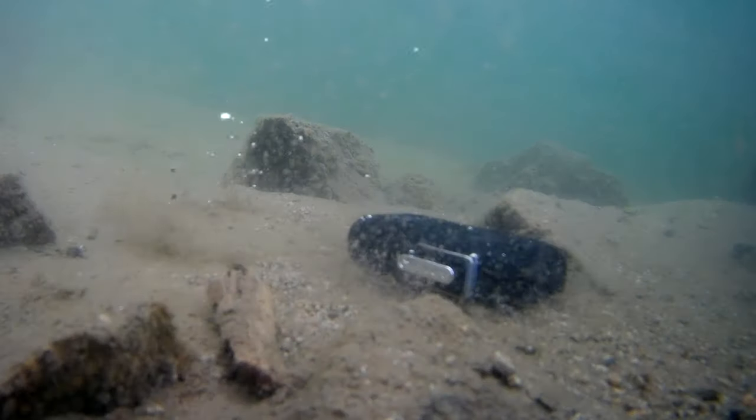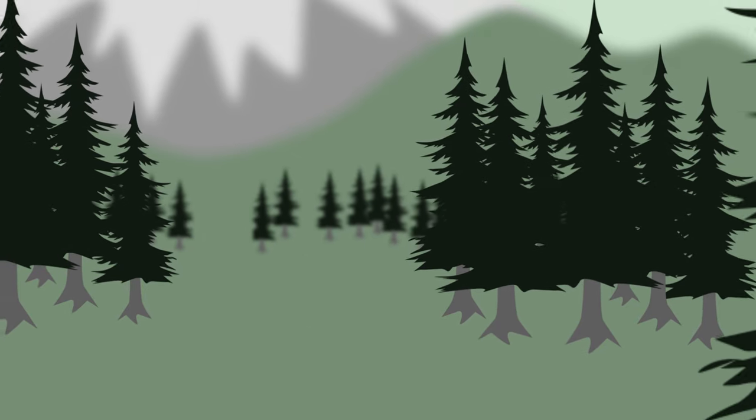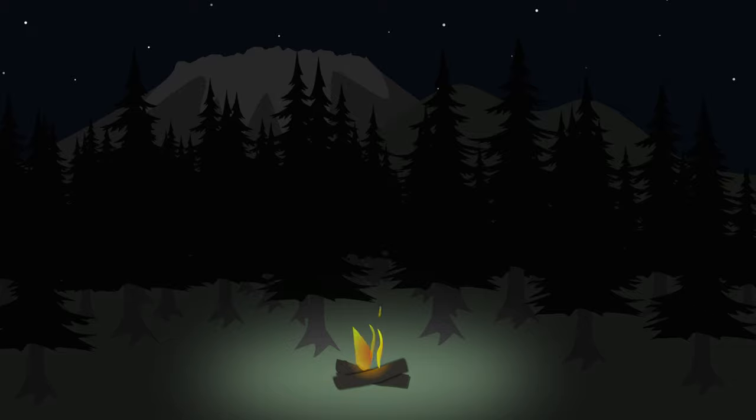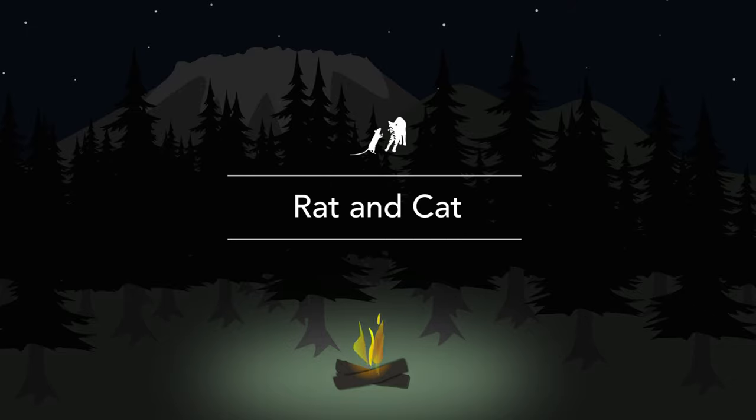Today on Rat and Cat we're going to take a look at the TG Electric Rechargeable Tactical Waterproof Plasma Lighter. Welcome to Rat and Cat where we search, survive and explore. I'm Nakia.